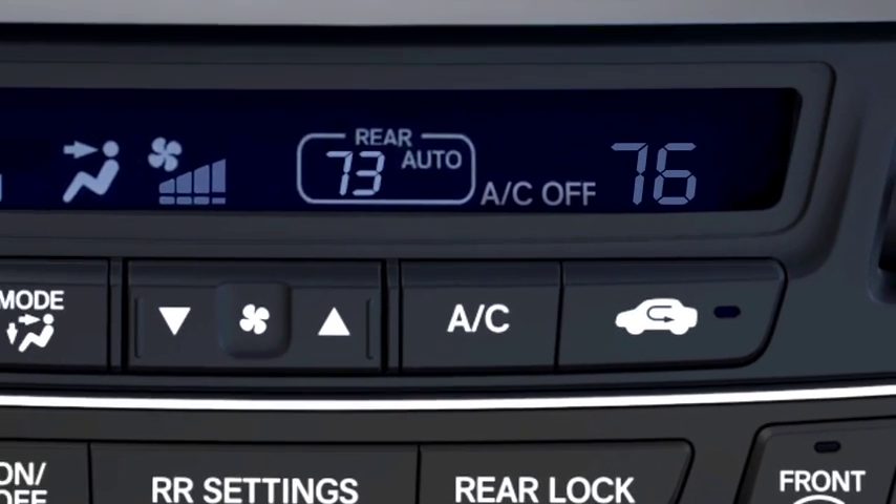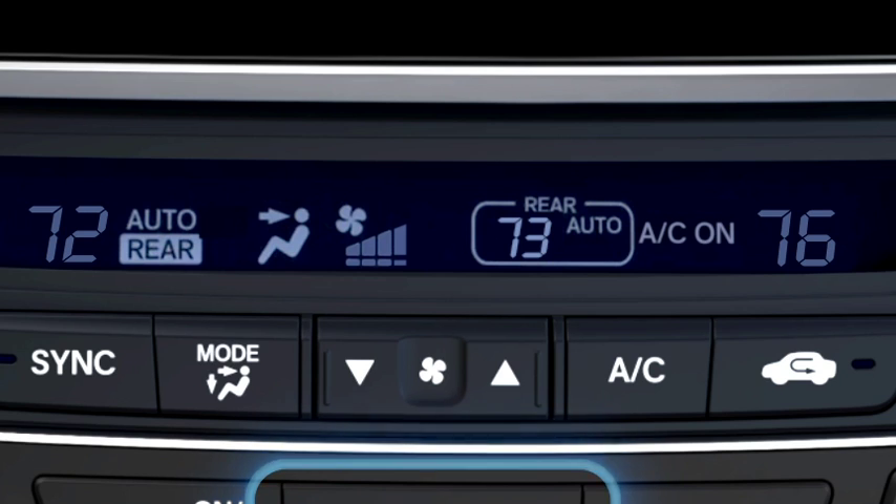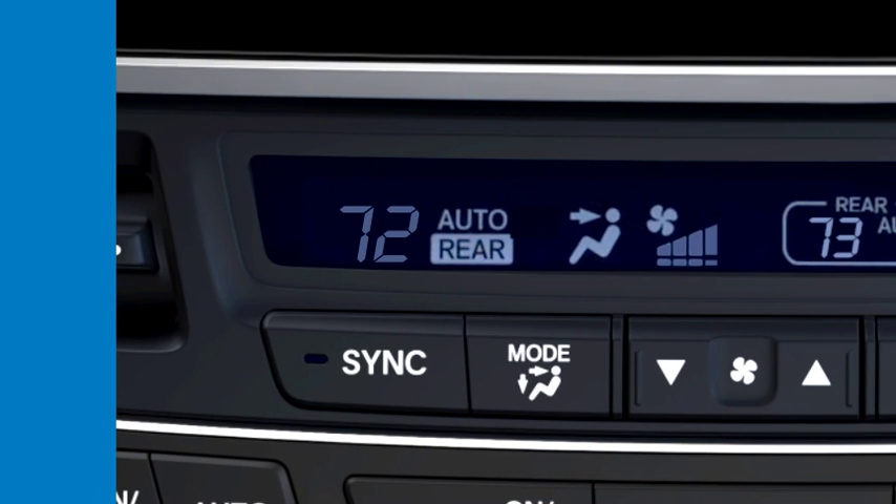To adjust the Rear Climate Control from the front of the vehicle when the climate control system is operating, press the Rear On-Off button, then press RR Settings. It takes about 10 seconds for the system to automatically adjust the fan and airflow to maintain the set rear temperature.